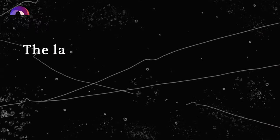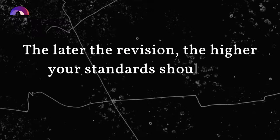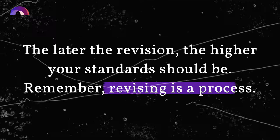With the really bad stuff, it's obvious that you need to fix it. But with the stuff that's just okay, you can kind of convince yourself that it's good enough. But it's not — you need to dig deep. Now I'm not saying that you have to fix everything all at once and your second draft has to be perfect. You can revise stuff layer by layer over multiple revisions. The later the revision, the higher your standards should be. Remember, revising is a process.